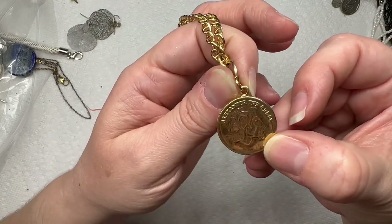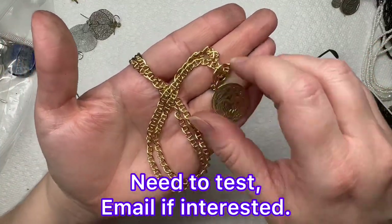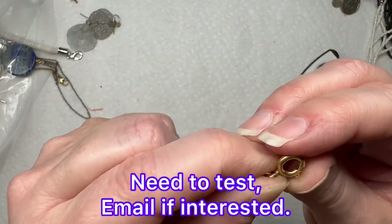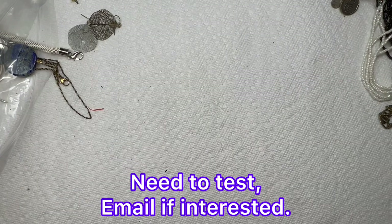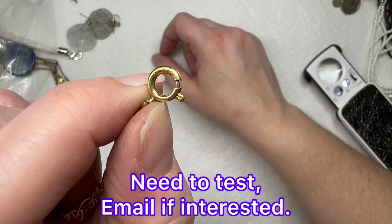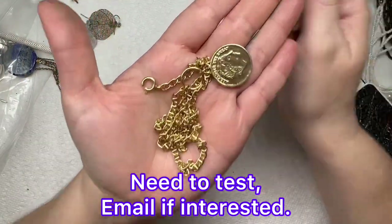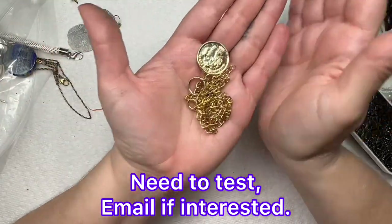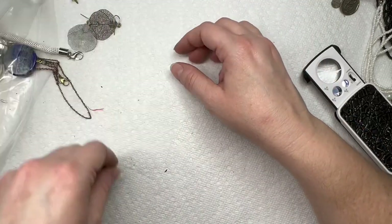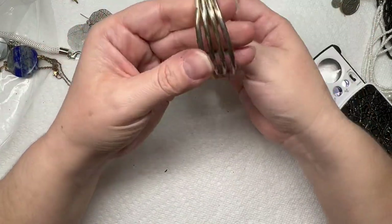We have this — it's Alexander the Great, looks like a faux coin on a chain, gold tone, has a spring ring clasp. And this says 1/20th 14K gold filled. That is pretty neat — I will test this and see if that is real.